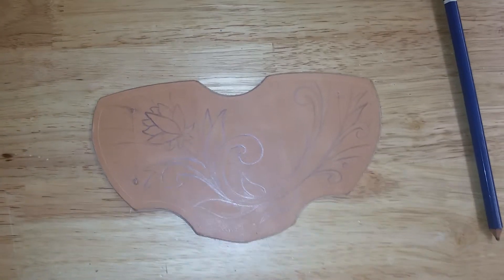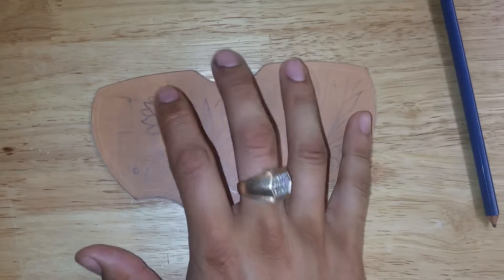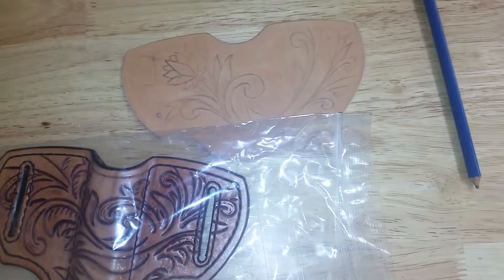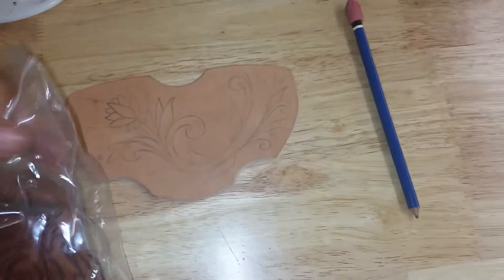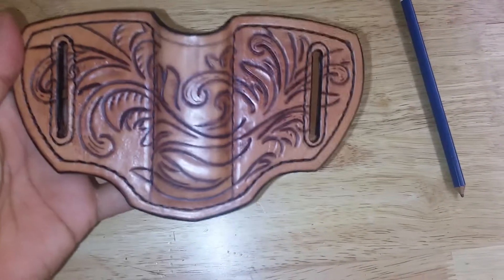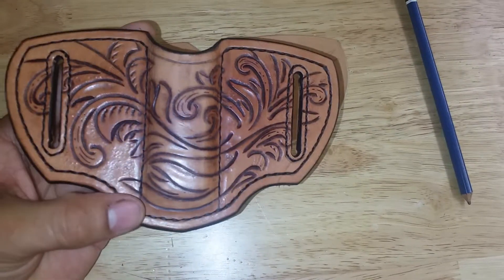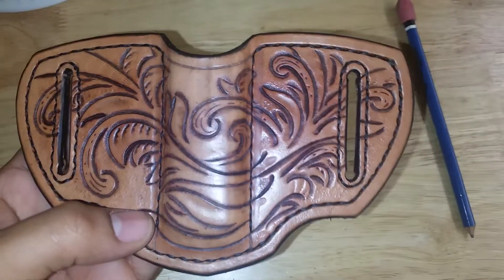I'm going to pause and show you something — this same style pancake sheath that I tooled recently. Alright, so I'm back. Here is one that I just finished. This one I did use something that was drawn previously, and I'm pretty happy with it.